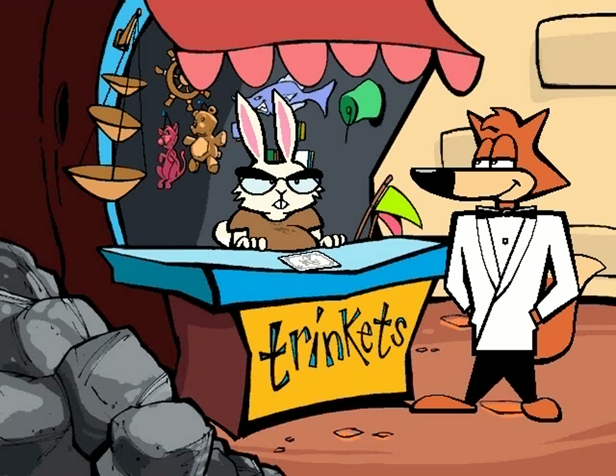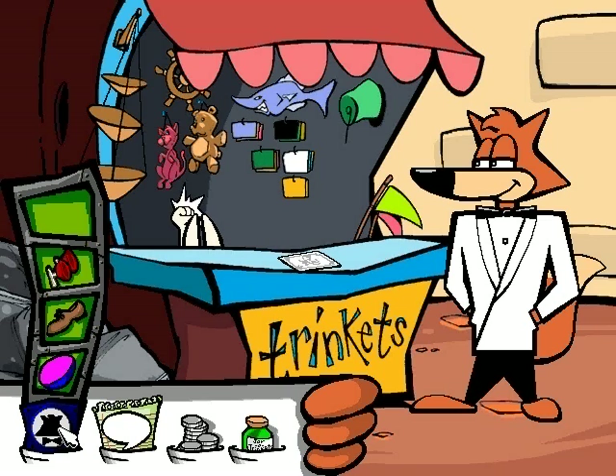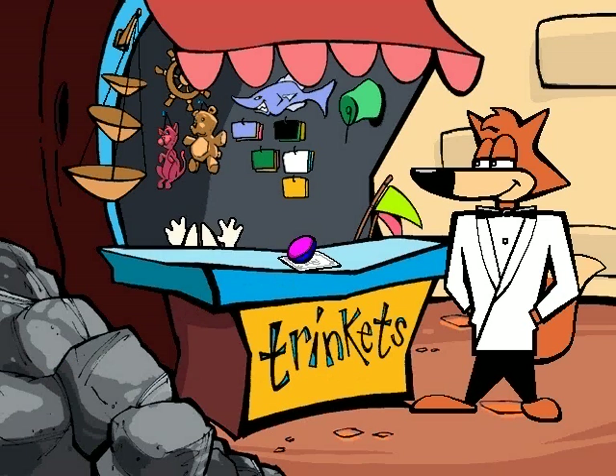I'd like to purchase that fine stuffed kitty. All right, I'll get it for you — here kitty, kitty, kitty... Come on...